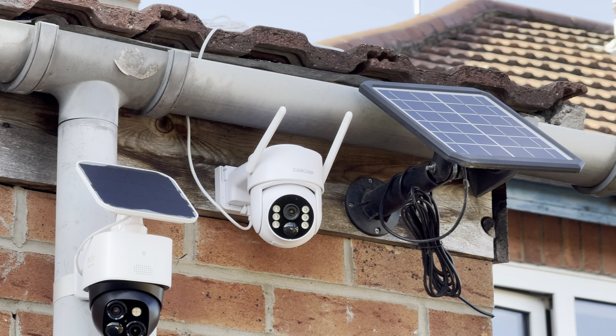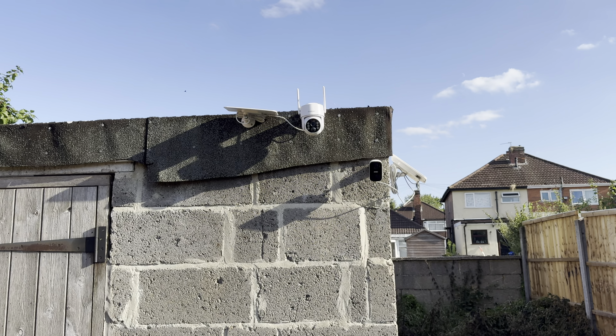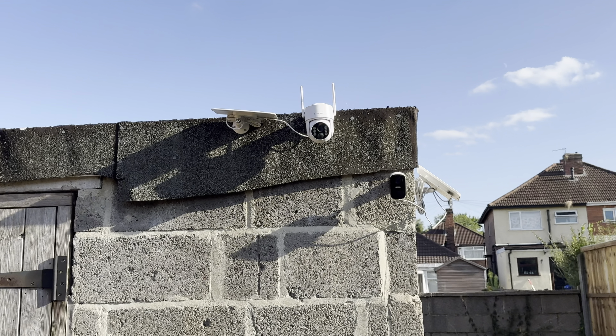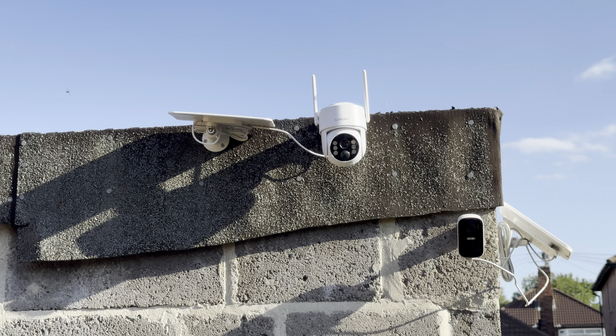Camera two is installed facing backwards from the front gate. Similar to the first one, the solar panel is just dropped on top — not angled, just sitting flat facing straight up. The fact that they can still keep it charged at 100% is quite impressive.